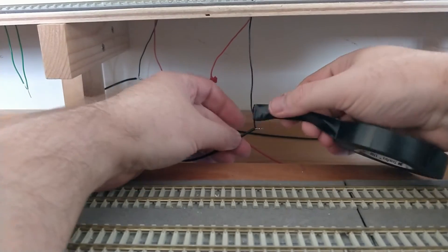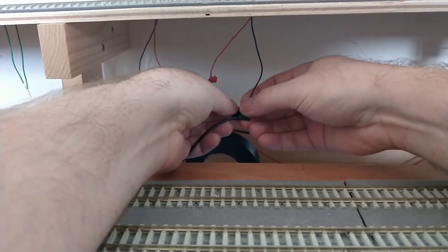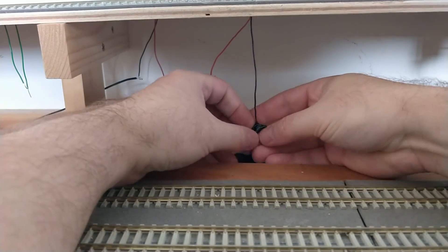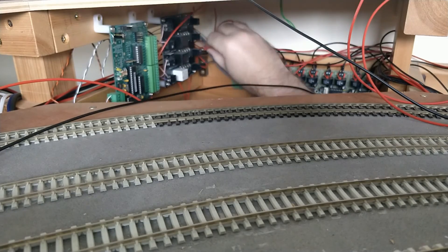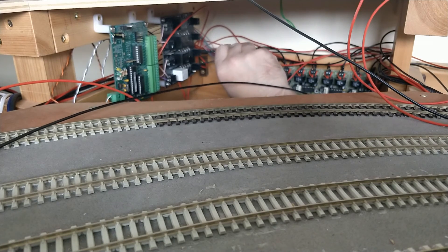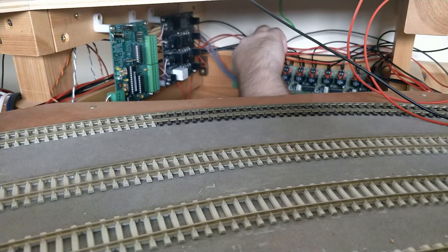I may be using electrical tape, but at least it's colour coded. The right rail in the direction of travel is fed from an ABC module — that happens to be the red wire for these blocks. The wire from the rail with the brake in it will go to the two current detectors.